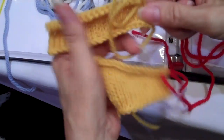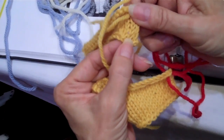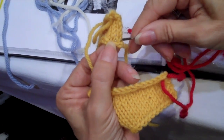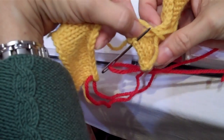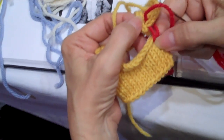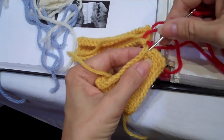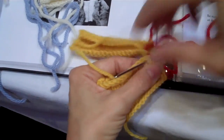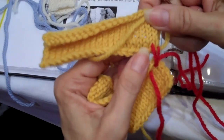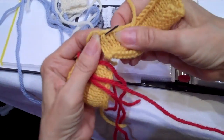Then I'm going to do the same on the other side. This is the part about seaming shoulders that gets kind of confusing. On this side, the center of the stitch actually looks like an upside-down V. If I get confused, I can always turn it the other way and confirm I'm in the center of the stitch. On the side that's facing you, it's the center of the stitch. On the side that's upside down, it's going to look like an upside-down V — but you want to make sure it's in the center of the stitch.